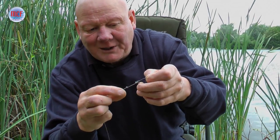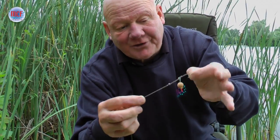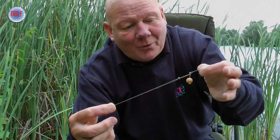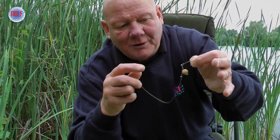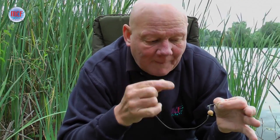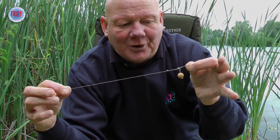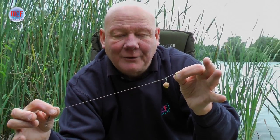We put this big split shot on there which overweights it. I personally use this rig with bottom baits, pop-ups, semi-buoyant, whatever. But that big shot on there just turns that hook, so you're catching it right in the bottom of the mouth. Not always at the front because of the mechanics of the rig — sometimes they're hooked further back. But nine times out of ten, when that hook goes in, you get them in.